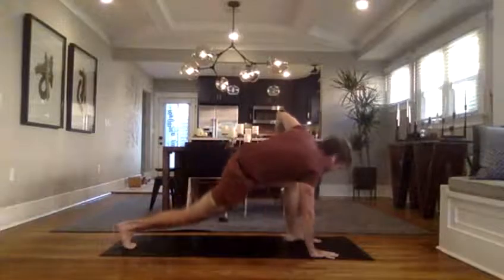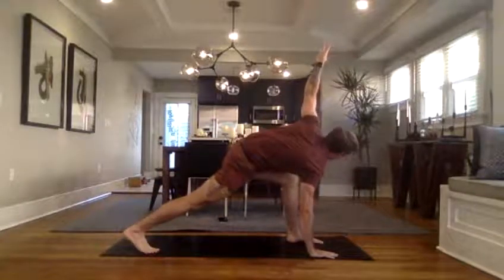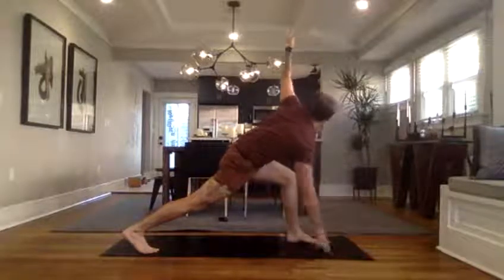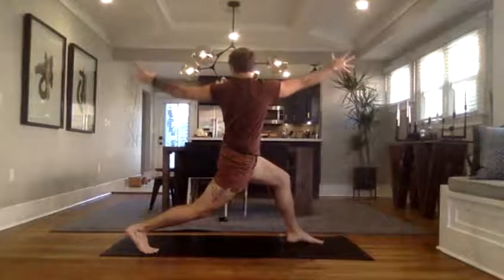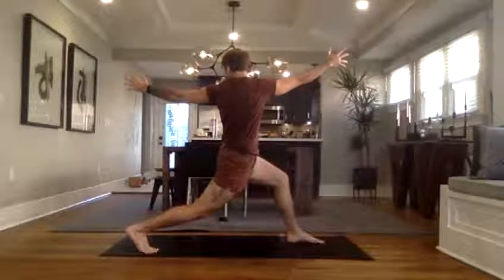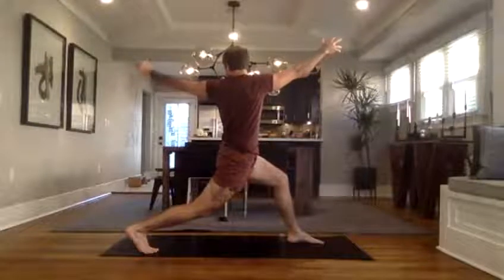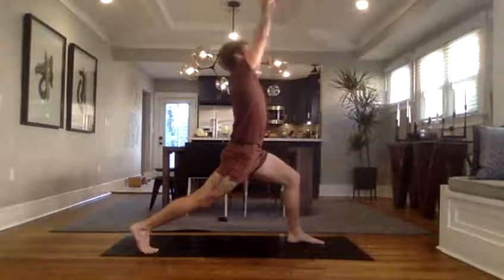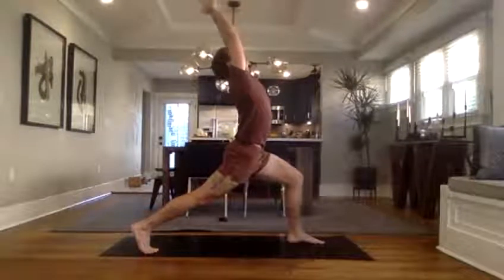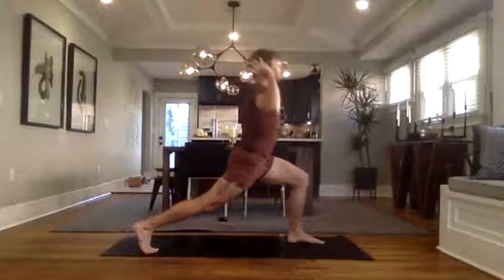Take that left foot back to the top of the mat if you lost it. Readjust the stance about hip-width distance, legs are strong. When you're ready, vertical twist: keep the arms, just bring the torso over the hips, maybe look to the left hand. Hold it five, four, three, two. Your left arm swings under, both arms up to the sky, meet the palms, look to them, maybe soft lean back — five, four, three, two.